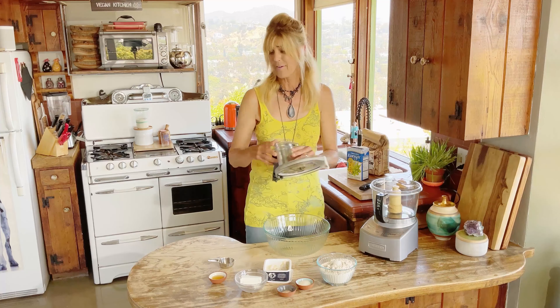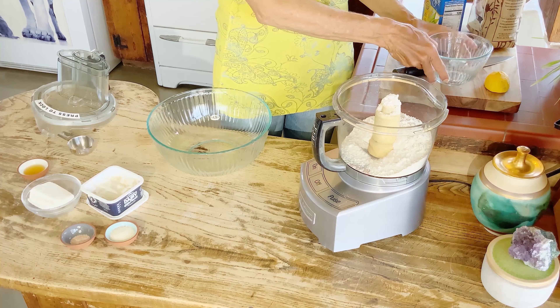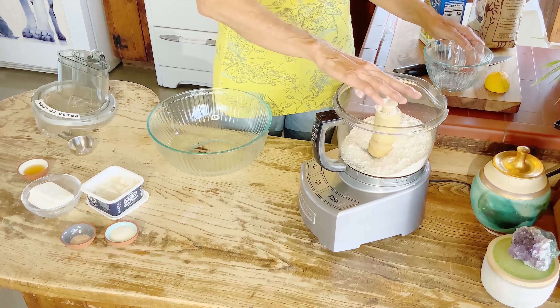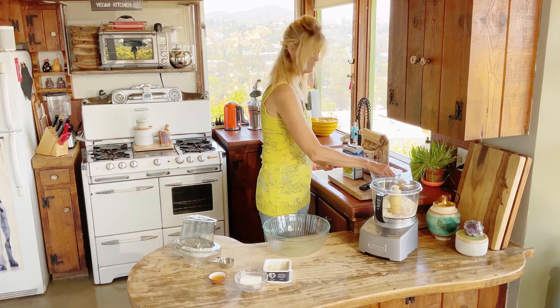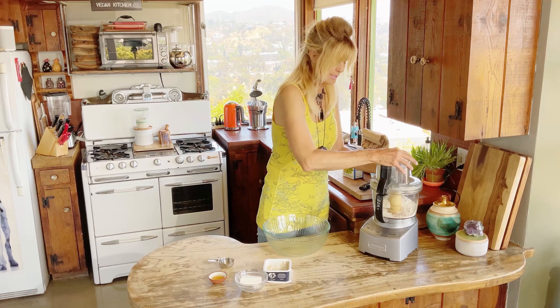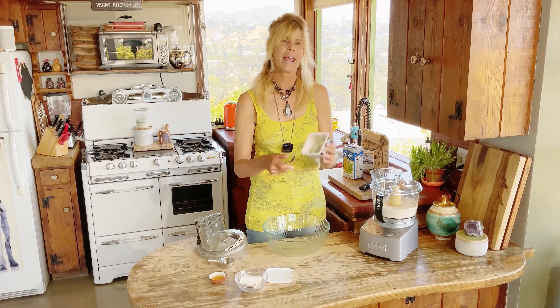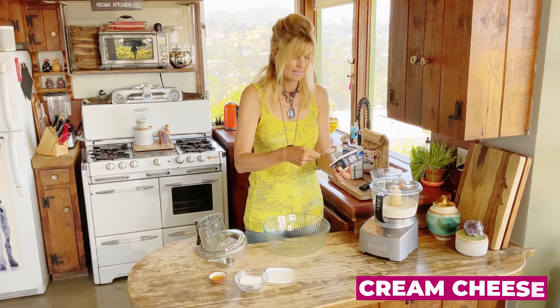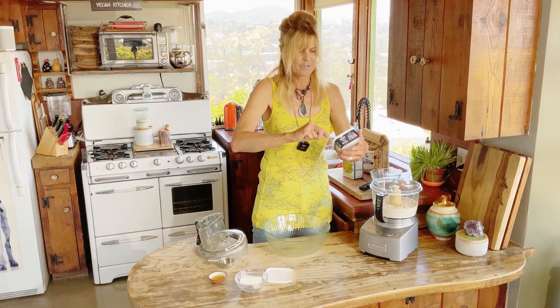You're gonna need a food processor. If you don't have one, you can do it in a bowl using your hands or a pastry cutting tool, but it's so easy in the processor. First we're gonna add whole grain spelt flour — it's got such a delicious flavor — then our sugar and salt, and give that a little whirl. Now it's time to add our butter. I have a tablespoon or two of cream cheese left over, so I'm adding that in — it makes for an extra soft dough.